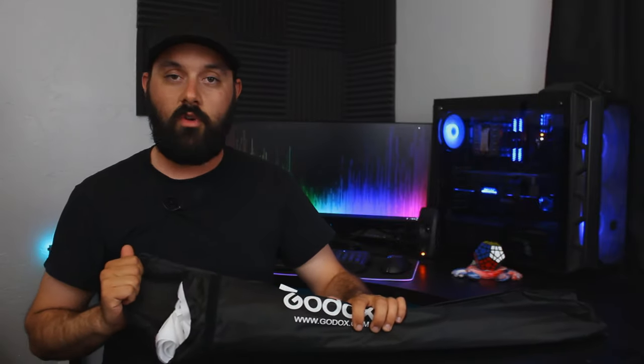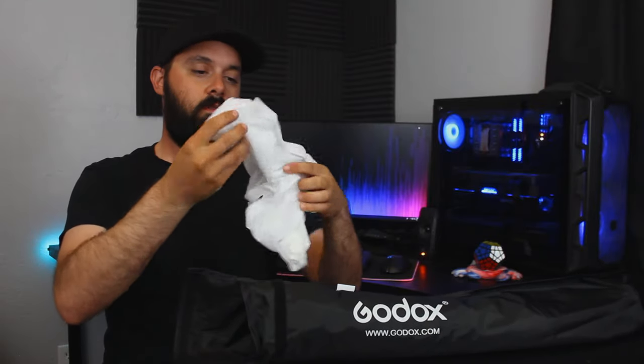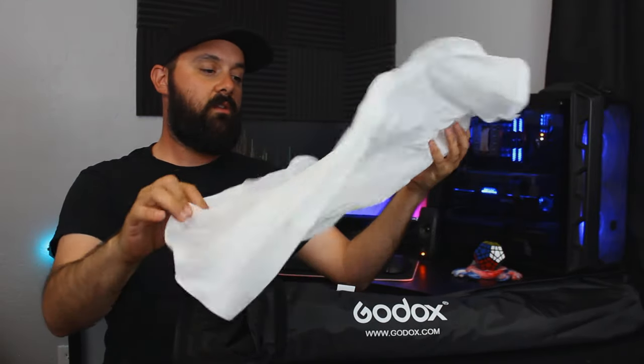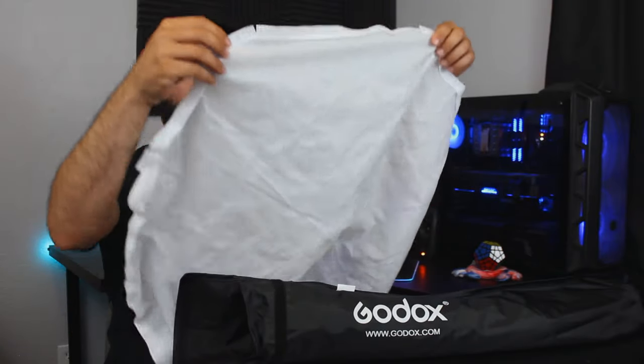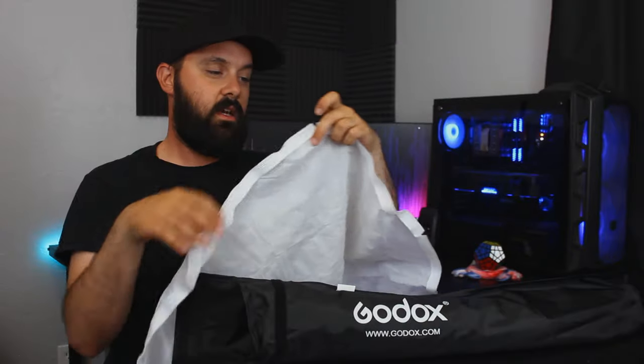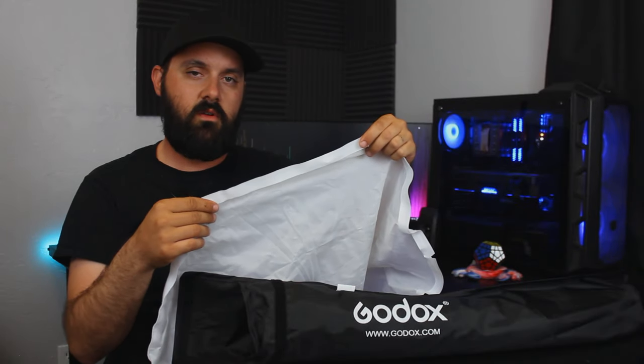You've got a nice case if you need to be carrying it around, with a velcro strap inside. Here's our diffusion panel. I don't know what it's made out of, but it appears to be opaque. Velcro on all eight sides, with a slit on each of the eight corners — or whatever you call them when there are eight.